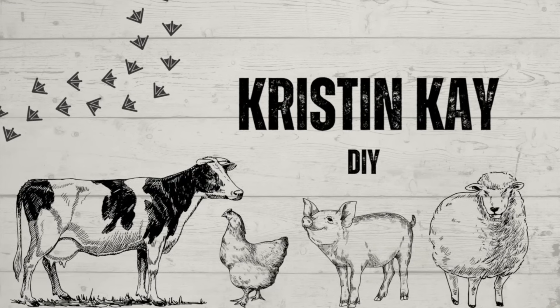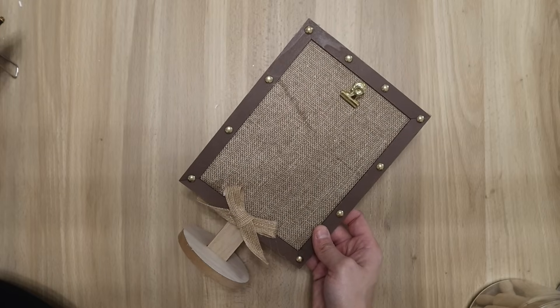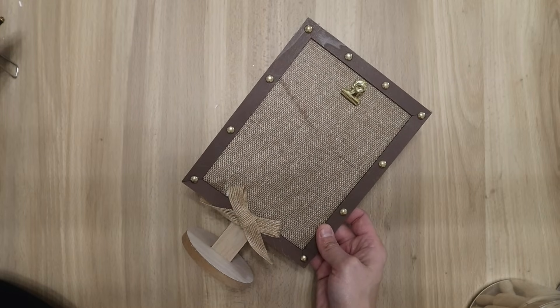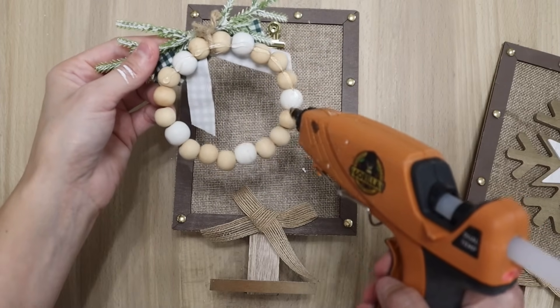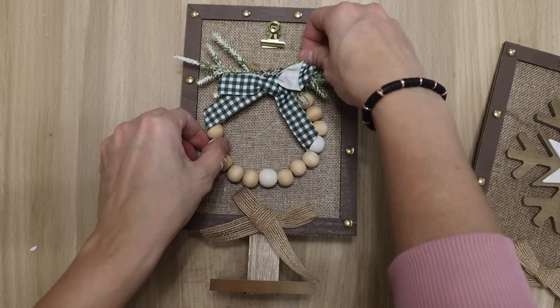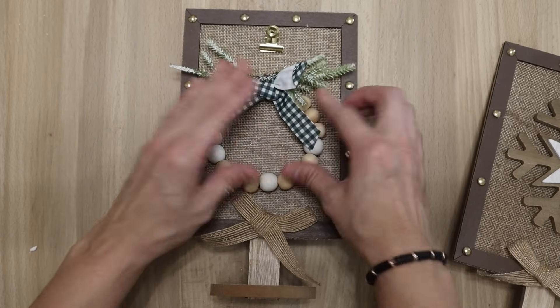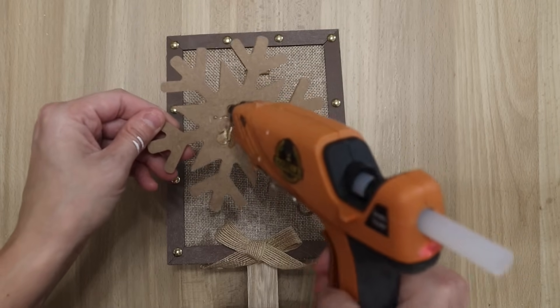Welcome to my channel, I'm Kristen and today we're going to be using some Dollar Tree frames. I found these really cute burlap ones and I was not going to change these up at all — I grabbed two of them. I also grabbed two of these ornaments from Dollar General. These are so cute, I love Dollar General ornaments. I think they are my favorite hands down — there's always so many to choose from.